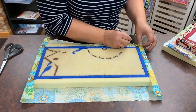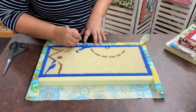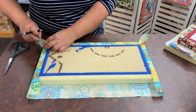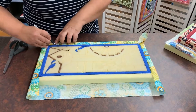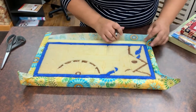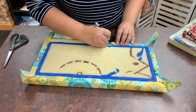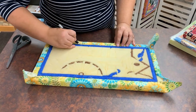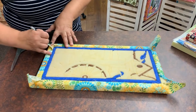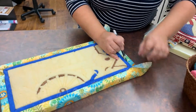You're going to leave your corners free — your corners are going to stay open. I'm going to turn this around here so I can get this side, and leave my corners open. So now you've got it like that with all your sides in and your corners open.